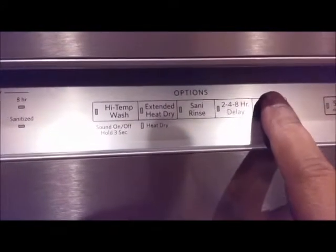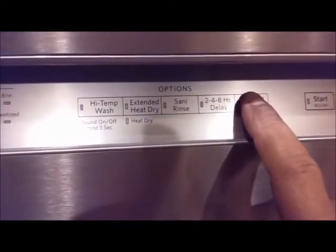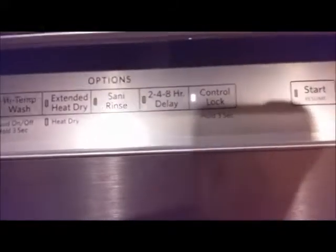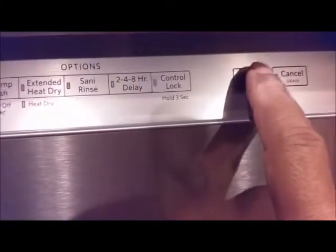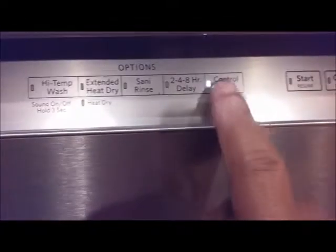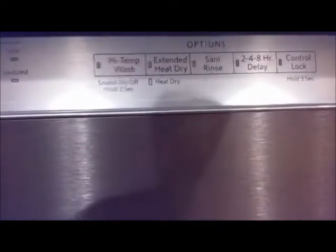There is a control lock — you can lock the control panel by holding it for 3 seconds. You can see that the lock is on; none of the buttons will work and it blinks showing the control lock is active. Press it for 3 more seconds and it goes off.